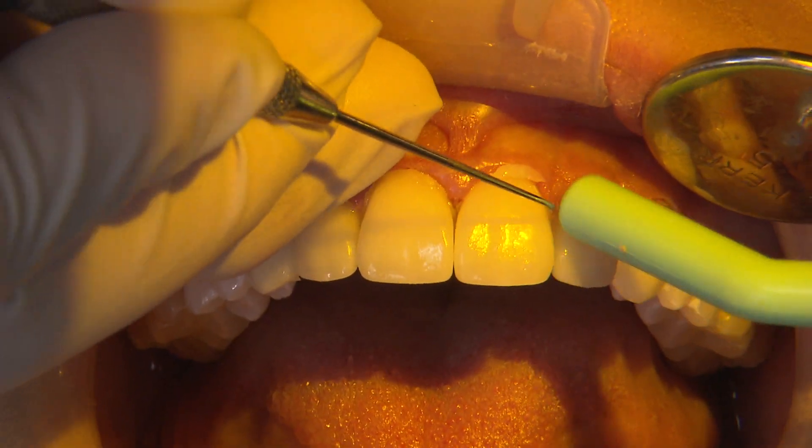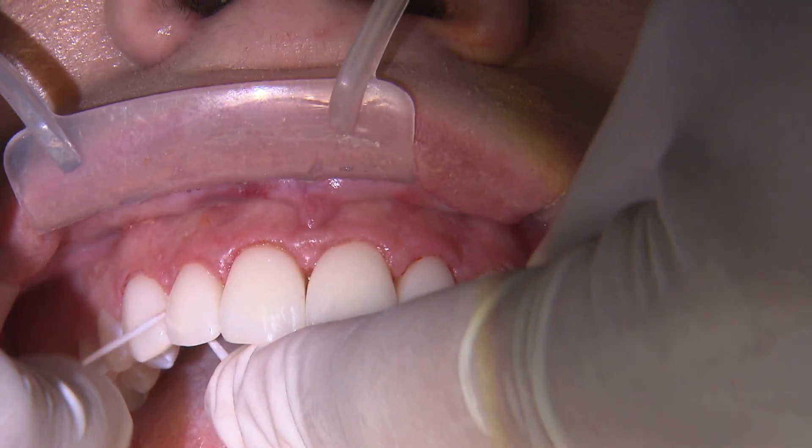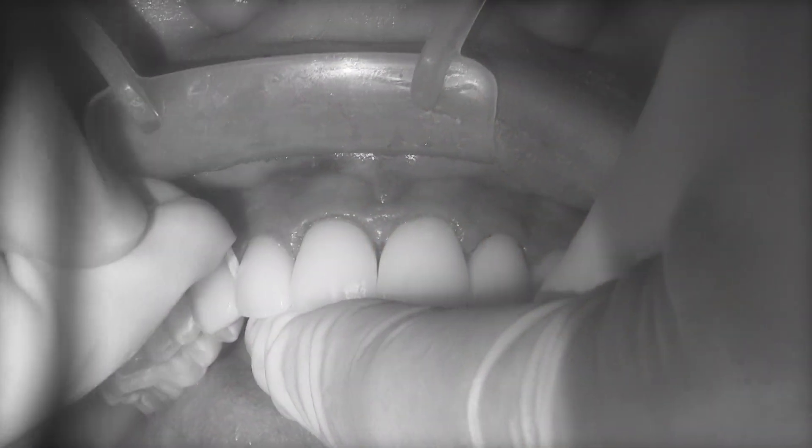After tack curing, I remove as much excess cement as possible with a scaler and explorer, and then floss through the contact areas before the final cure.